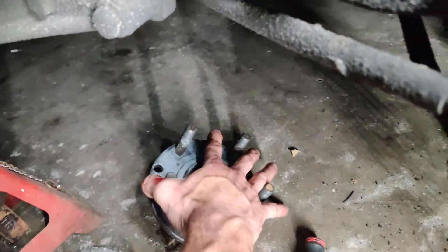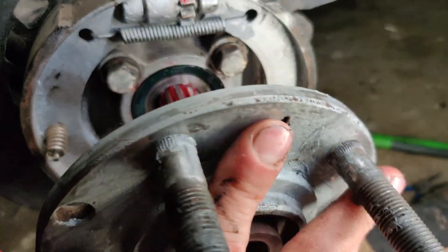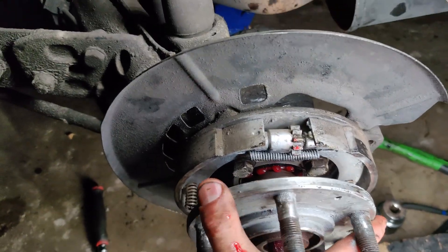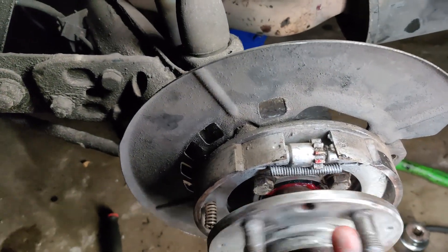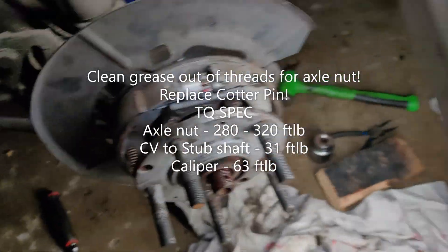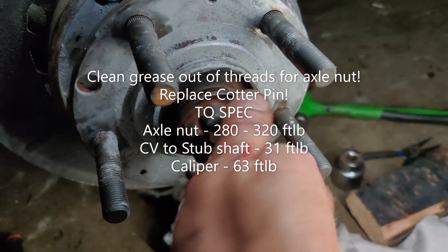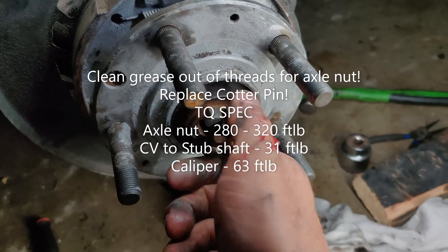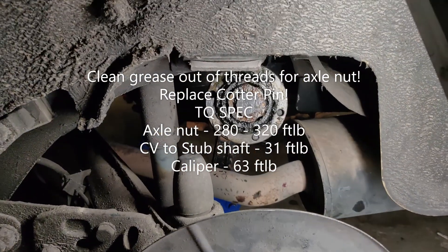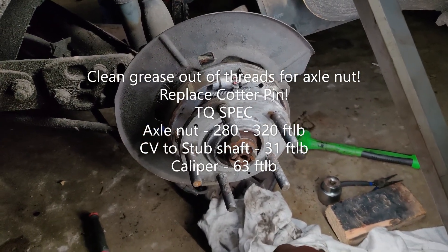Next up, grab your hub. Make sure it was cleaned properly and slide it on — it should spin nicely. Put your axle nut and fasten it down. That's pretty much all she wrote. You're going to want to put your rotor back on, fasten your CV shaft, caliper, spacer, wheel — done.